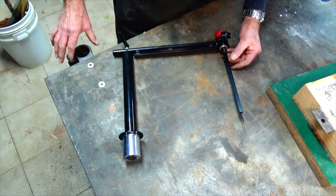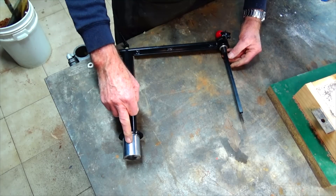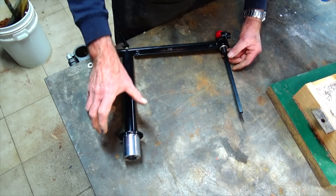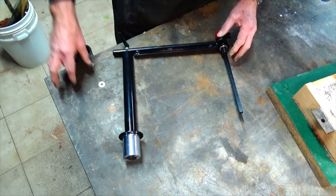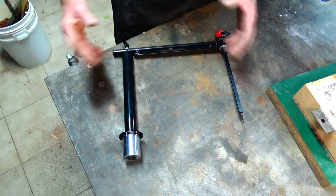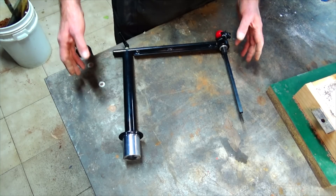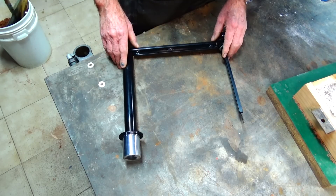On my welding bench I've got a socket screwed to the top of the bench that takes this diameter steel bar and can be clamped accurately. If you don't have that you could use a G-clamp, or use wood screws to screw it down to the bench if you've got a wooden bench top. You'll have to work out how it's going to work for you in your workshop, but let me get this set up and then we'll have a closer look at how it works.